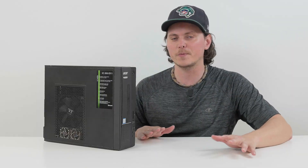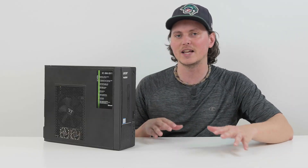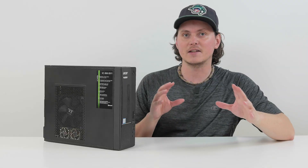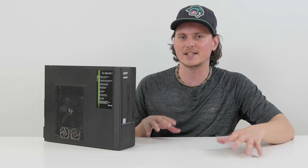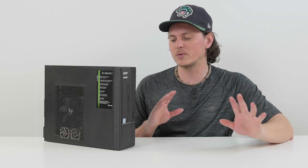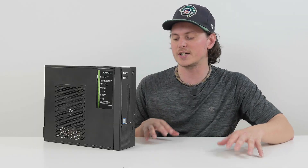Moving on to the specs of the computer here, we have Windows 10 Home 64-bit and I will be upgrading that to Windows 11 because Windows 10 is being discontinued at the end of this year. I have a modified version of Windows that I like to run that is a little bit leaner than the default Windows installation with all its telemetry garbage, so we're going to be removing Windows 10 and putting Windows 11 on it.